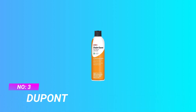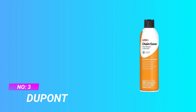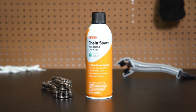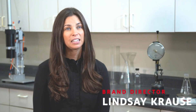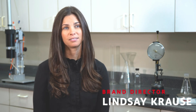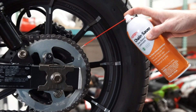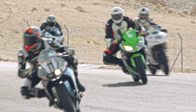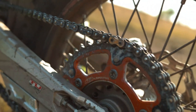Number 3: DuPont Chain Lube. DuPont's Chain Saver is formulated for chains and cables used in high contamination or wet environments, going on wet to penetrate and evenly coat frictional surfaces with a dry Teflon fluoropolymer wax film. This wax film will not absorb abrasive contaminants including dirt, grit, paper dust, mill powders, lint, and grass.